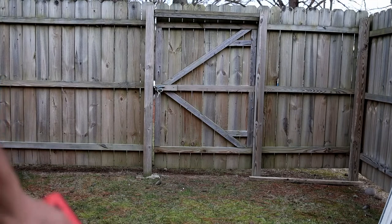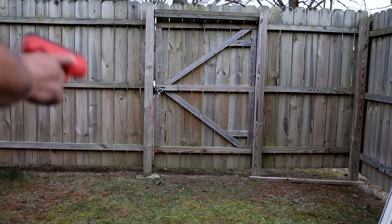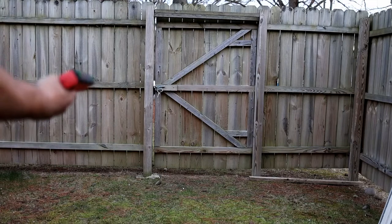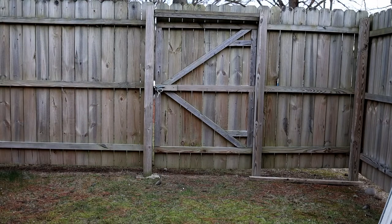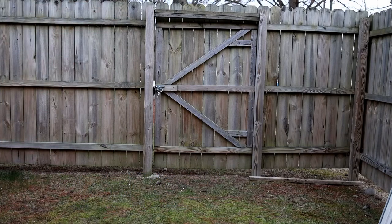They all broke up. I think one or two of them didn't break up because of how fast they went. This is half of the CO2 cartridge — I already shot one and I'm shooting the rest of the same CO2 cartridge in the second magazine.